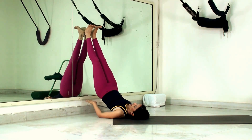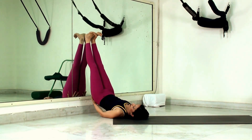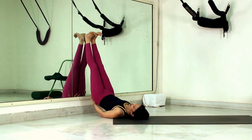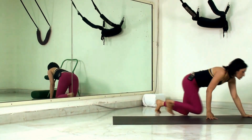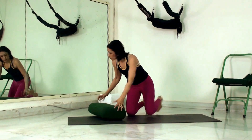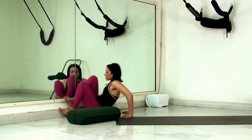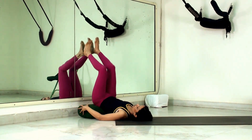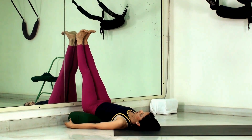Keep a bolster beneath you, rest the hips on it, and slide the legs down a little. Now you're supported at two places — the legs against the wall and the hips on the bolster. With the hips supported on the bolster and the legs supported on the wall, you're in a very comfortable inverted asana, getting all the benefits of this upside-down posture.